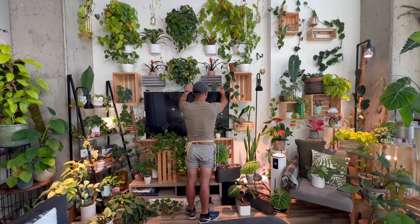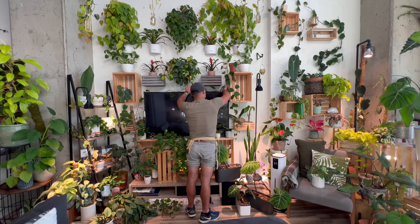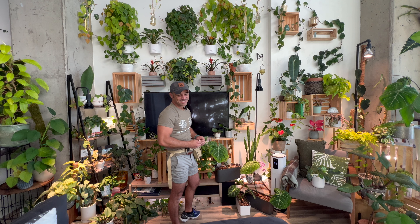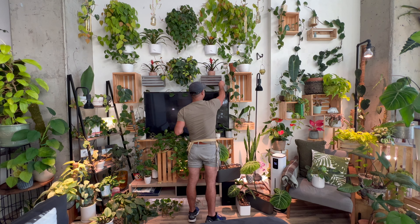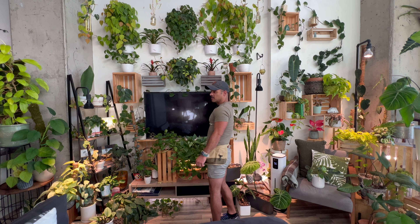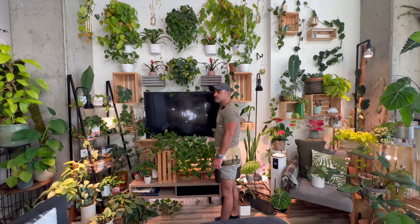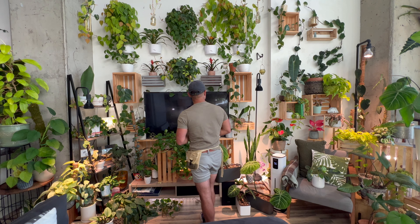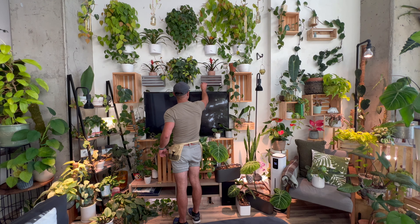Maybe if I do it this way, so it doesn't take over the TV too much, that might actually work better. The only thing that really bothers me about putting it up here is the fact that these clips are white, and these little crates are gray. I know it might not seem like a big deal to you, but it is to me and it'll probably get on my nerves. So what I'll do is probably end up taking a grayish-brown marker and coloring these in. Welcome to my world and my OCD with plants and design.